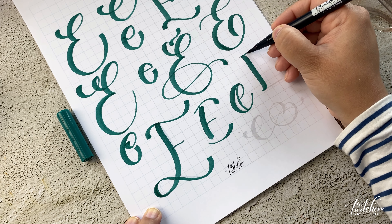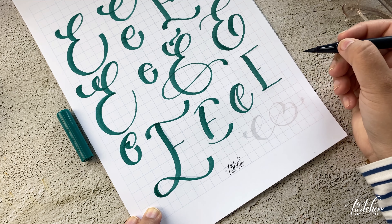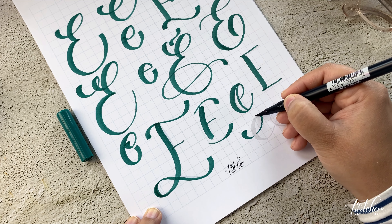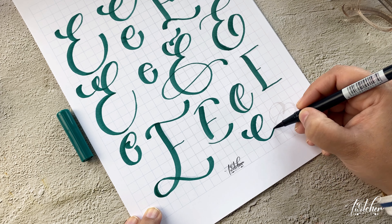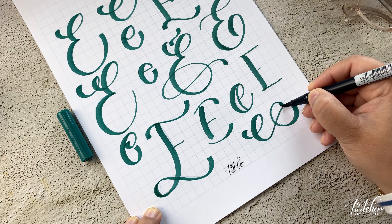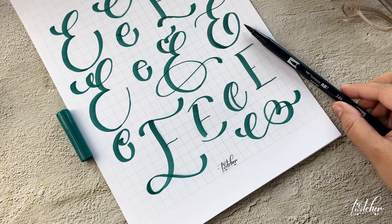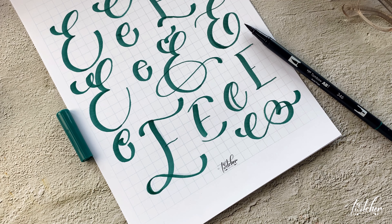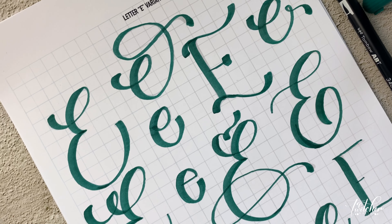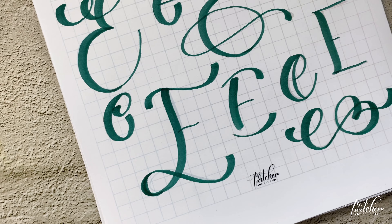We are almost done with our letter E — this is a fun letter and there are so many options. I love all of these! If you have any questions, leave them in the comments below and I'll be happy to answer. I'll be back most likely next week with my next video. Thanks so much for watching, and don't forget to like and subscribe if you enjoyed today's video!